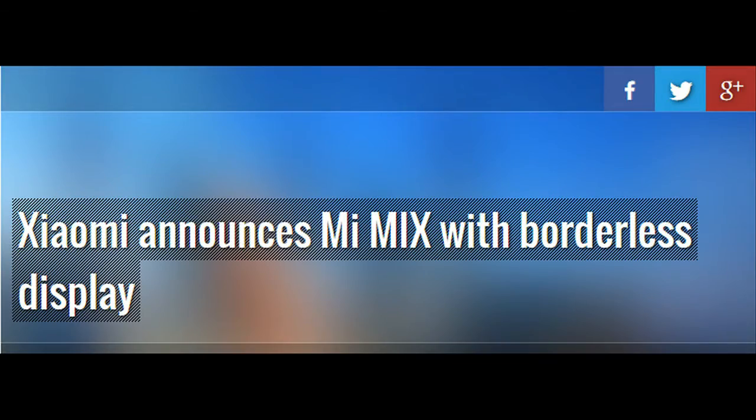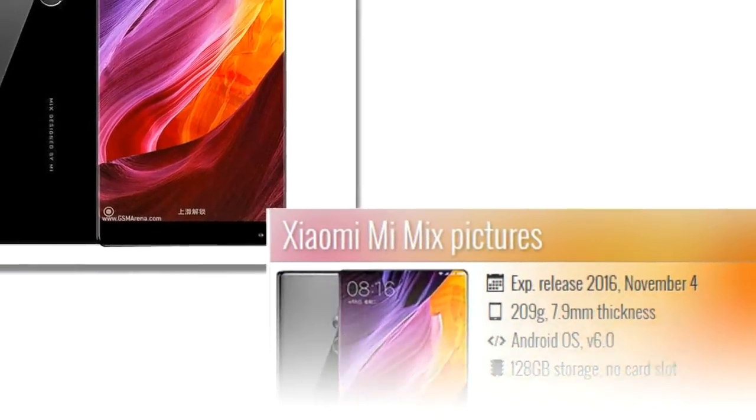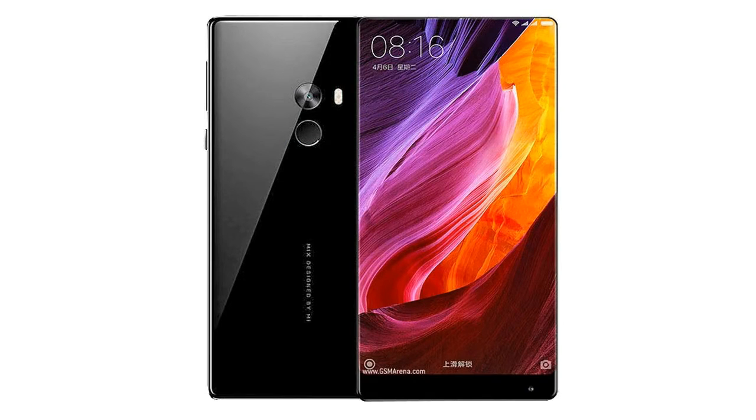The earpiece and proximity sensor are completely hidden and have to be reimagined. The Mi Mix uses a piezoelectric ceramic driver for the earpiece and an ultrasonic proximity sensor, which works through the display.